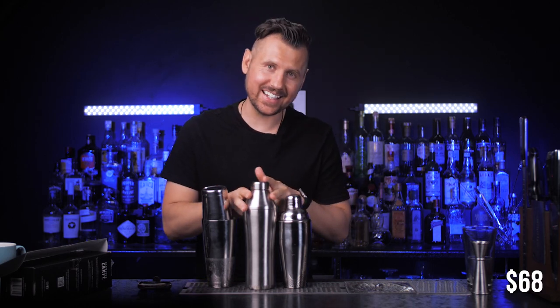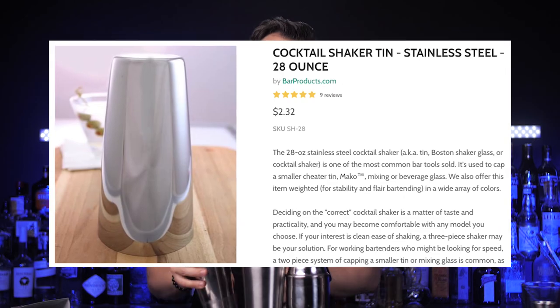The second consideration is of course price — it costs $68. For that amount of money you can buy almost 20 regular shakers or three identical shakers from Cocktail Kingdom. But with all the features and a lifetime warranty, for the price of a good tequila bottle, it's not bad at all. Plus, I think it could be a really nice gift for someone who wants to get into mixing cocktails at home.